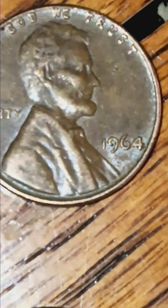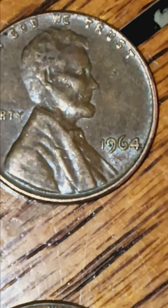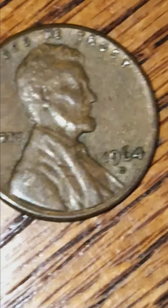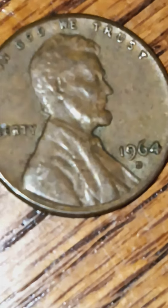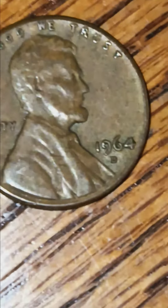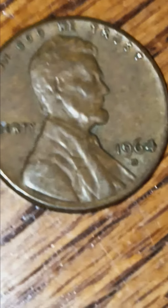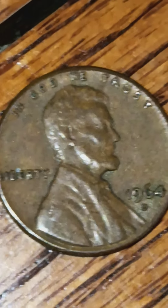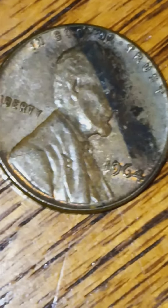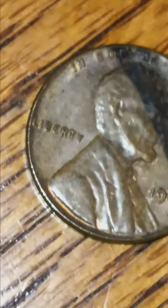1964 Denver, and another 1964 - doesn't look like it has a mint mark to me. This 1964 Denver definitely has some doubling on the Liberty. The 19, the 60, and the 6 and the 4 are skewed. The top edge of the coin is clipped off.